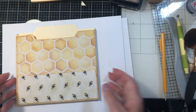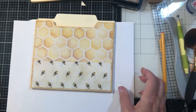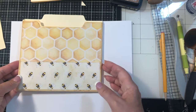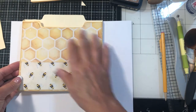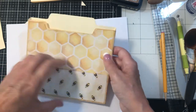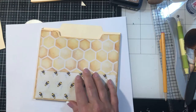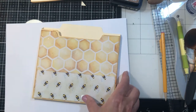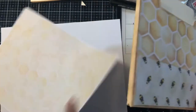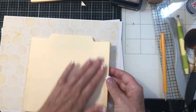My video kind of stopped on me abruptly at the end, so sorry about that guys. I think I was just going too long. We got to this part where we have a pocket here and then we had made the folder, and now I'm going to go ahead and put some paper on the back. I don't want to leave this plain.